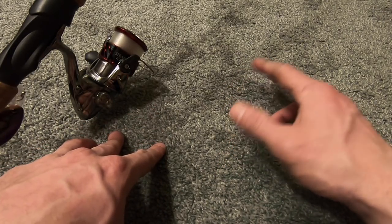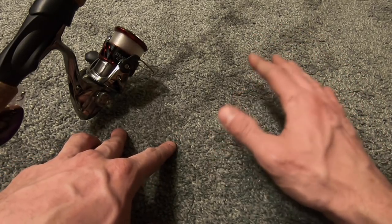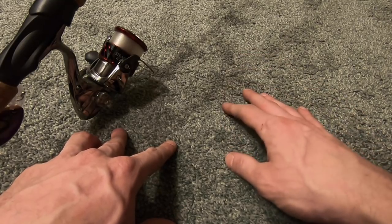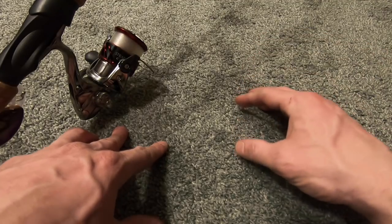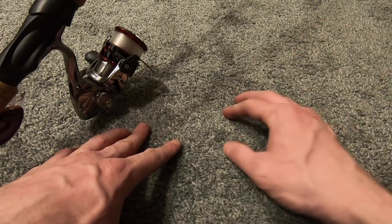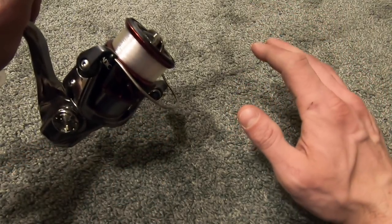The Johnson Beetle Spin that you can get at Walmart or any tackle store is a very good and fun bait — it works amazingly for panfish and bass, and I've even had pike hit it. A Beetle spin on a spinning reel reminds me of when I was a kid, fishing from the bank, and I still do it now.